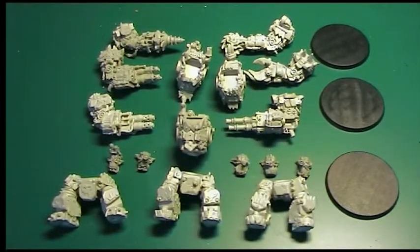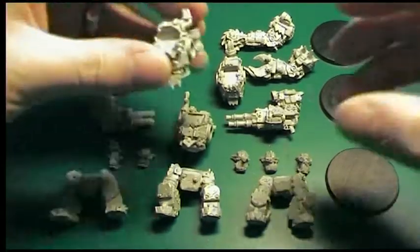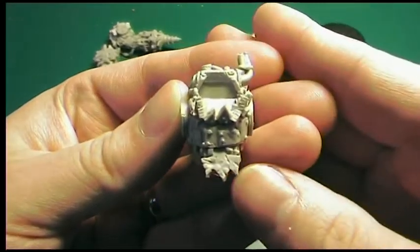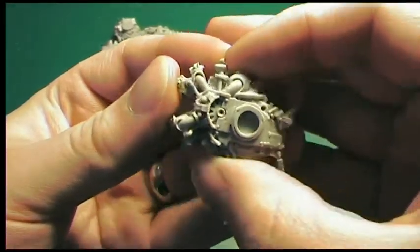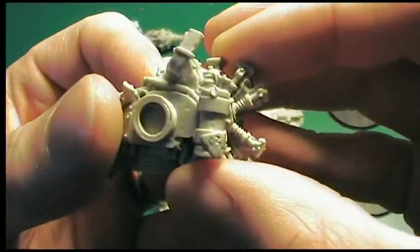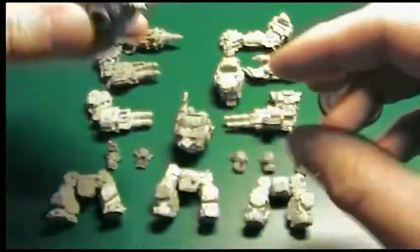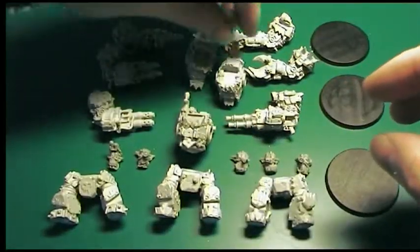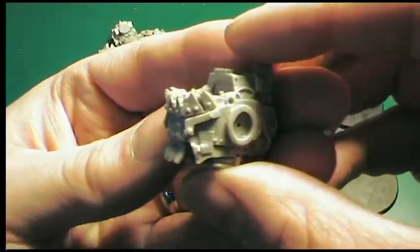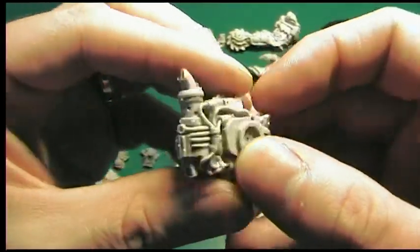Let's see if we can get some nice close-ups of these. I apologise for the camera, it's not the best camera in the world, but hopefully you can see some of the beautiful detail on the bodies. Particularly on the back, very nice.